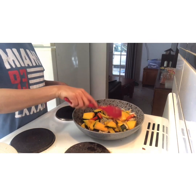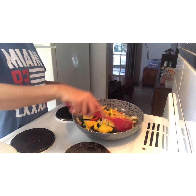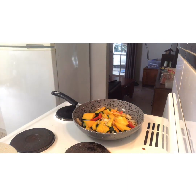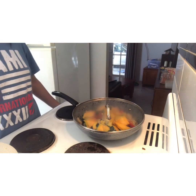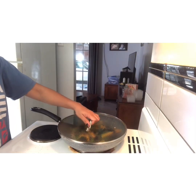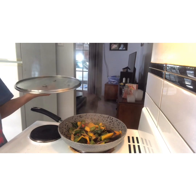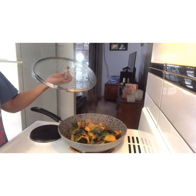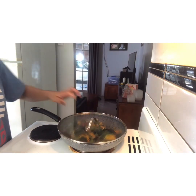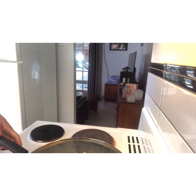And the sauce is delicious. It's done. I'm going to turn off the fire now. We're going to do plating.